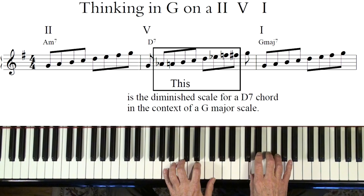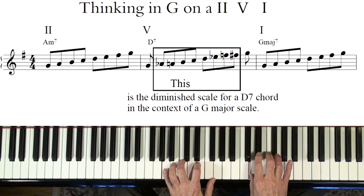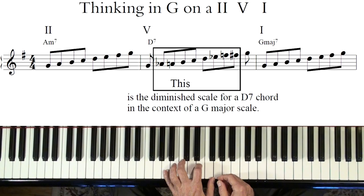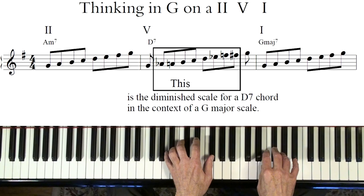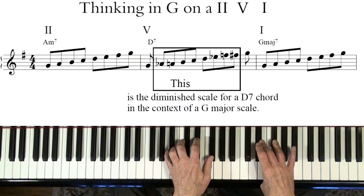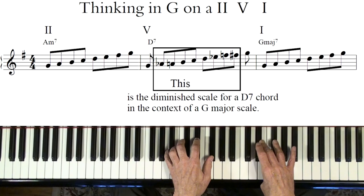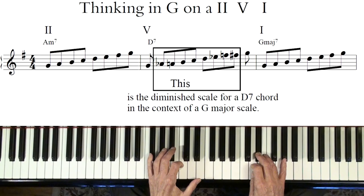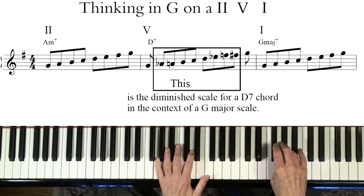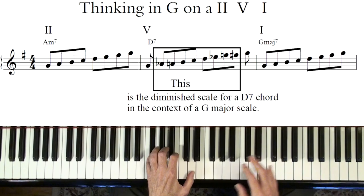There's a 2-5-1 in G. If you're looking for that diminished scale, it's right there. If you're thinking A minor, I think you should really be thinking G major here — put a little blues in. But right when you get to the D7, think of the G major scale in terms of the diminished scale, so it won't have G in it. Think about the G scale — there's the diminished scale — and the note above G is a good place to start on that diminished scale too.